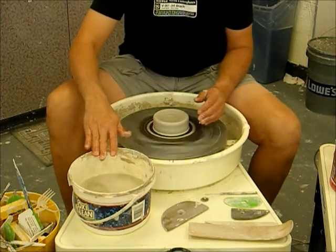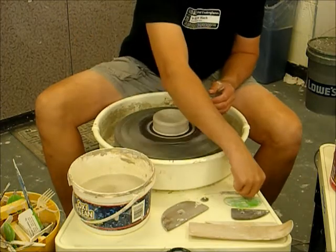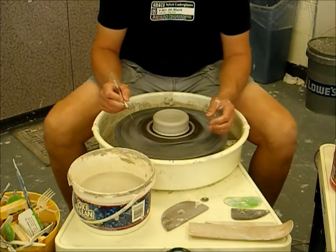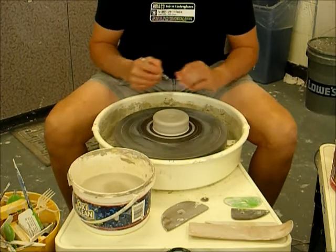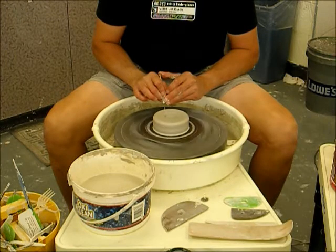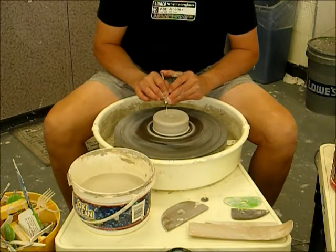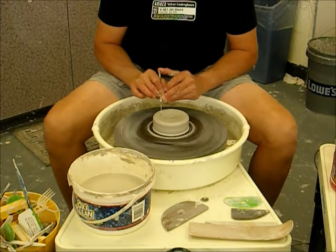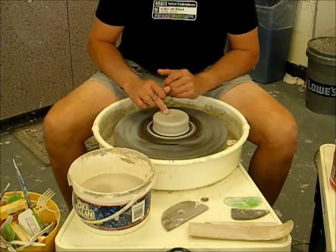My next step — I always encourage you to do this — slow down your wheel to about a medium speed. Coning and centering is always done at full speed; beyond that we use medium or slow to medium. You'll have to find the speed that works best for you. I like to take a needle tool and make a little target on there. You can make a series of lines and make it look like a bullseye if you want, but we're going to cover all that up anyway.